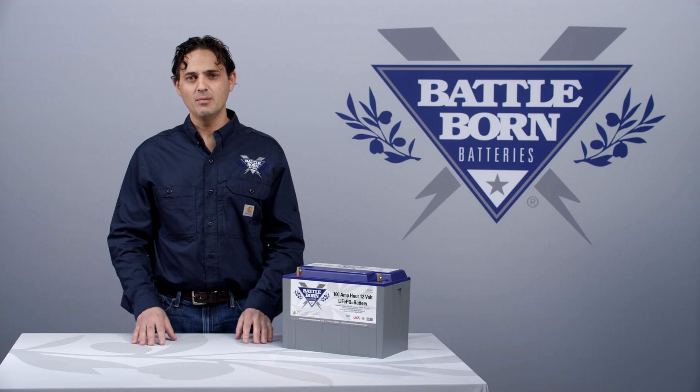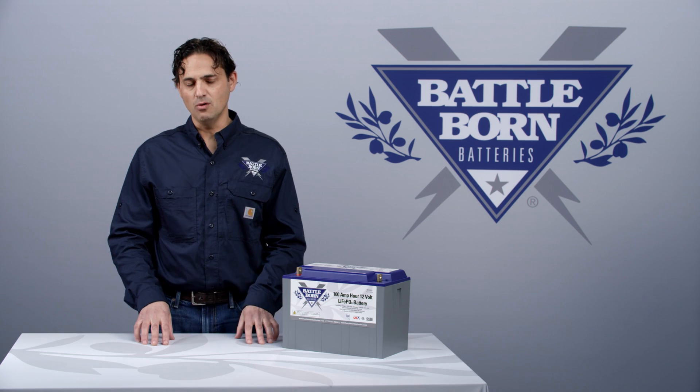But in terms of delivering power, a Battle Born battery will behave just like your lead-acid 12-volt battery.